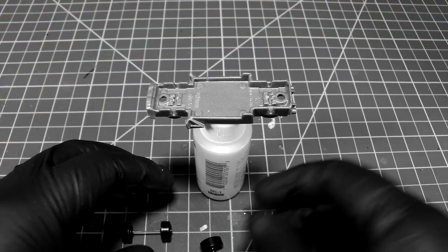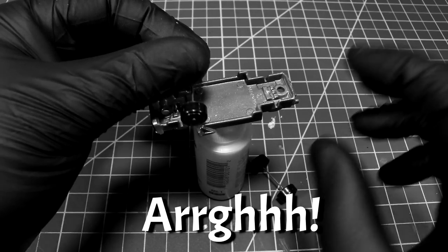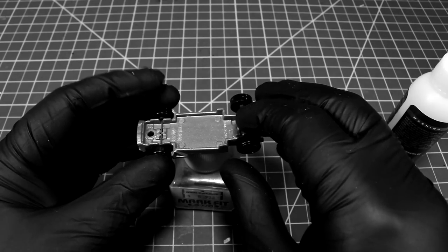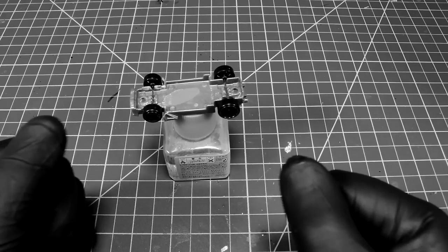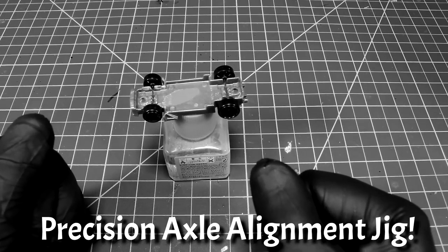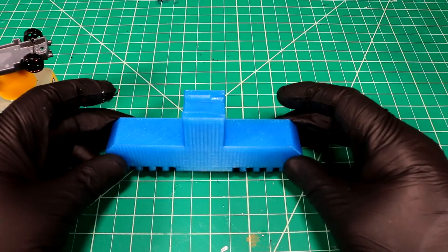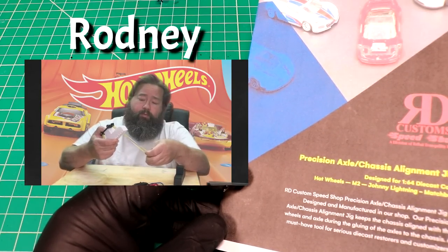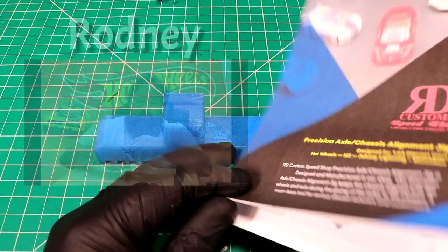Have you ever struggled with getting axles straight? Or find it hard to have even wheel well gaps on all sides of your diecast? Are you tired of the struggle? Well then you need RD Customs Precision Axle and Chassis Alignment Jig. Our Precision Axle and Chassis Alignment Jig keeps the chassis aligned with the wheels — a must-have for a serious diecast restorer and customizer.